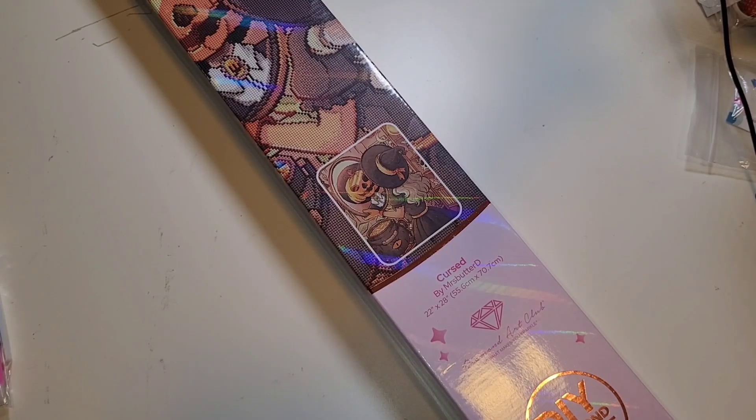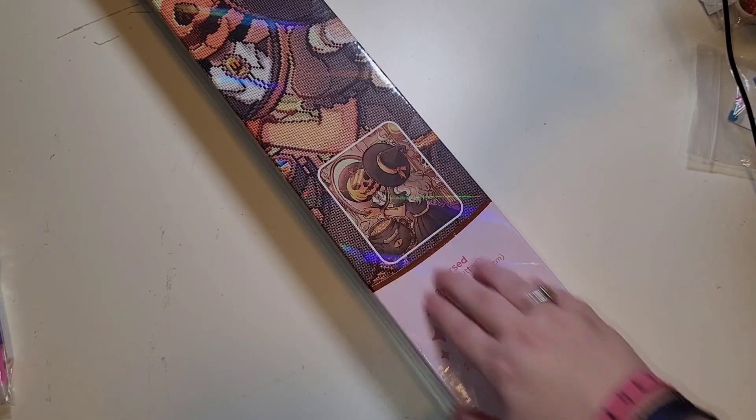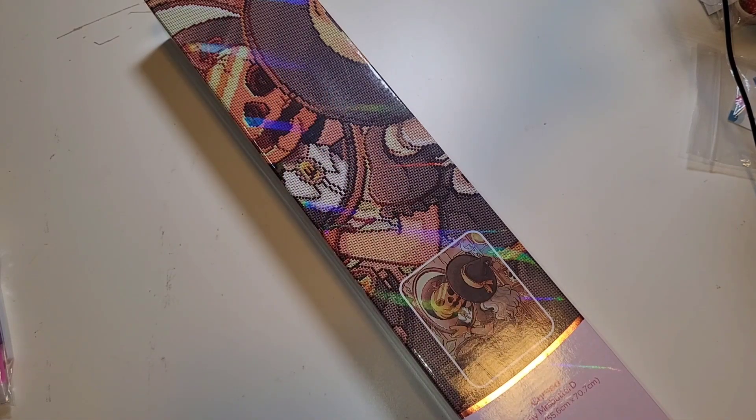It has been a long time since I've made a Diamond Art Club purchase. I don't think I have any of the kits in the newer updated boxes. I do have an order I placed before this that I haven't unboxed yet - it's still sitting by my front door. This one I felt a kinship towards and had to open it ASAP. This is 'Cursed' by - do you call her Mrs. ButterD? Let me know down below. It is a round kit, 55.6 by 70.7 centimeters. I love this image.